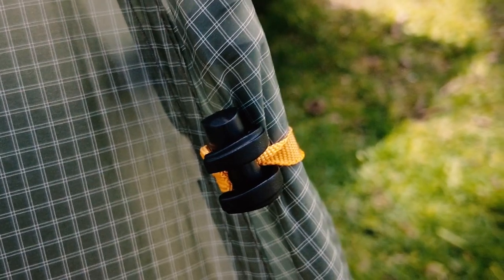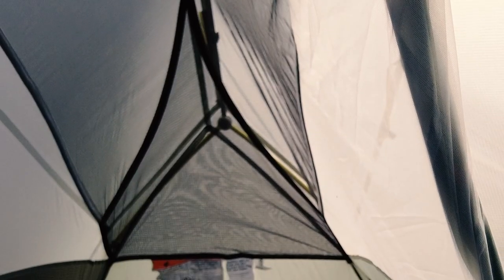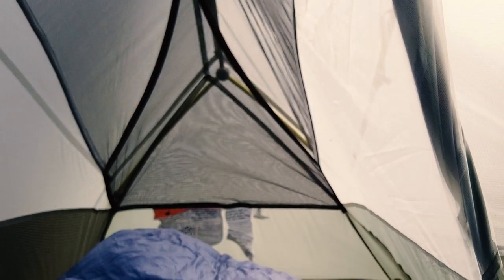Both tents also have the gatekeeper clips, which I love — you can clip the rainfly or door back one-handed and with gloves, great for winter setups. Nemo also added more storage: the overhead storage bin is still there, which I really love, and in this version they added more storage on the foot end as well. With my dog Remy it's less useful since she brushes up against it, but for people backpacking without a dog it's a great extra storage option inside the tent.